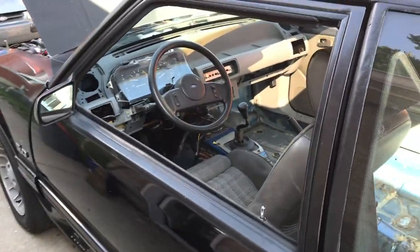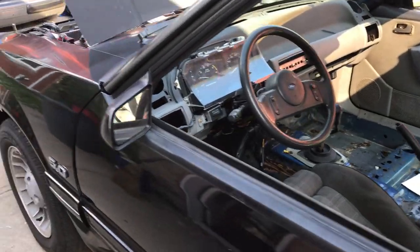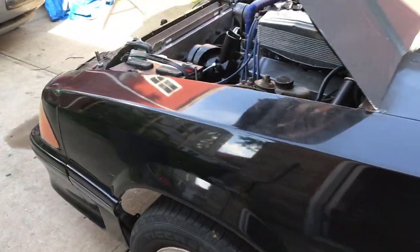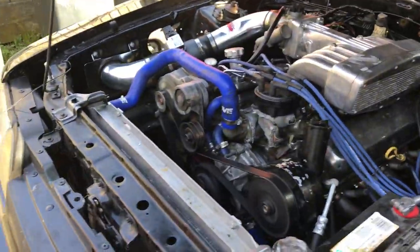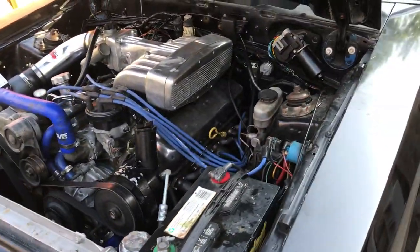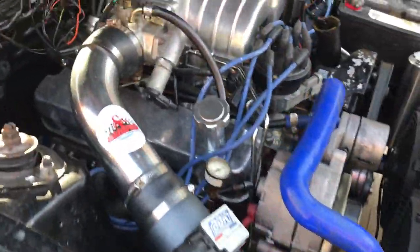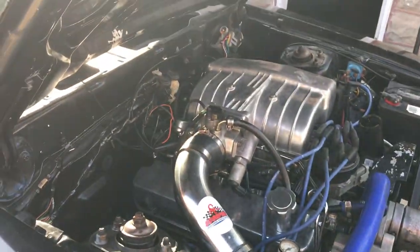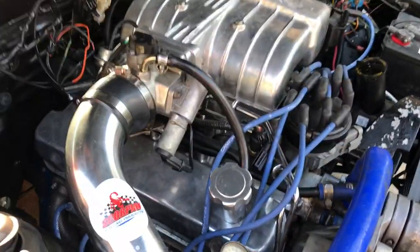The ECU, or computer, is being tuned probably next week, so that'll make it run quite a bit better. There you have it, the scorpions are in there — runs like a champ. It's probably about five more horsepower, I'm guessing, but it definitely tweaks the tires a little bit.